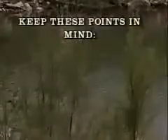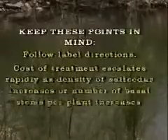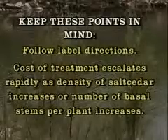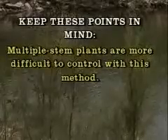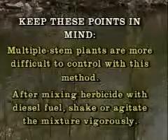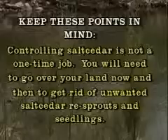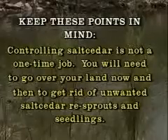Keep these points in mind: follow herbicide label directions. Cost of treatment escalates rapidly as density of salt cedar increases or the number of basal stems per plant increases. Multiple-stemmed plants are more difficult to control with this method. After mixing herbicide with diesel fuel, shake or agitate the mixture vigorously. Controlling salt cedar is not a one-time job — you will need to go over your land periodically to get rid of unwanted salt cedar resprouts and seedlings.